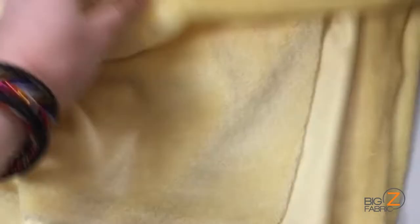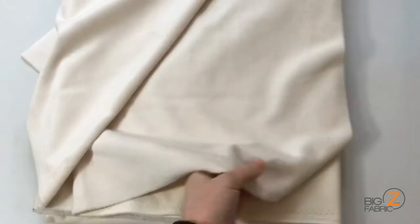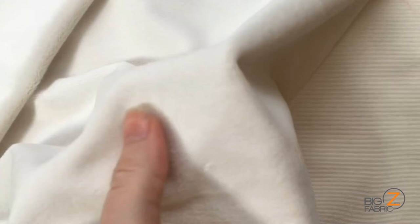Hi guys! Today we'll be making a plushie with Hugsy Minky from Big Z Fabrics. I will be using banana, yellow, ivory, and charcoal. I will be machine sewing my plushie, but I'm going to go over three different hand stitches as well for those of you who don't have a machine at home.